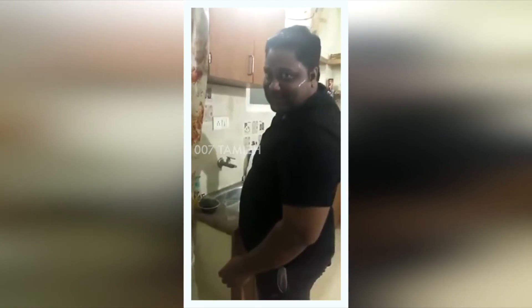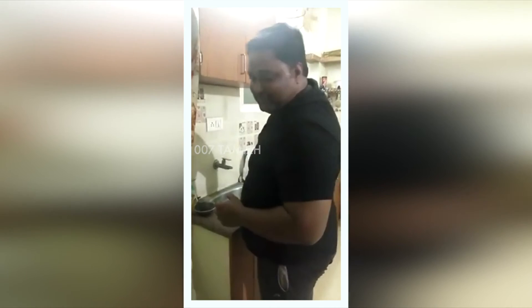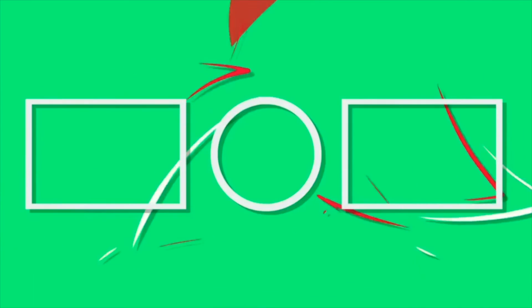Please don't use plastic containers and always go for a copper one. Thank you.